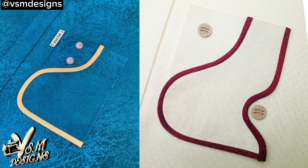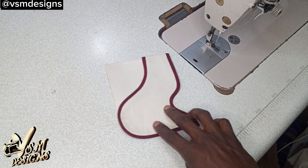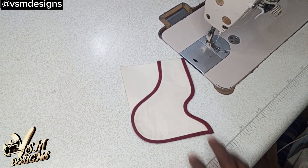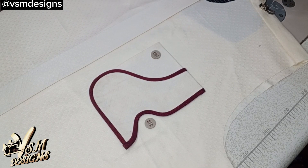Welcome to my channel, this is VSM Designs. Today we are going to learn how to make this designer caftan pocket, which can boost your sales while you make extra money. Adding unique pocket designs to your caftan can open up new avenues for income, whether you are a fashion enthusiast or an upcoming entrepreneur — this skill can add value to your life.